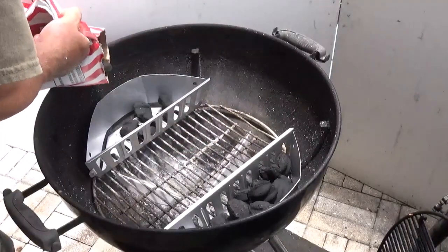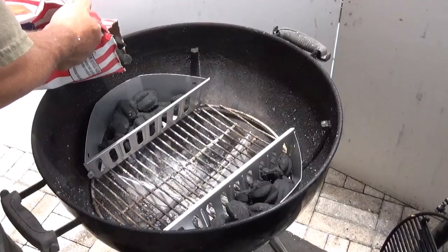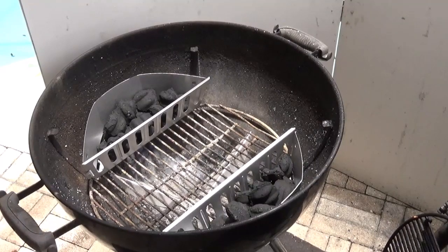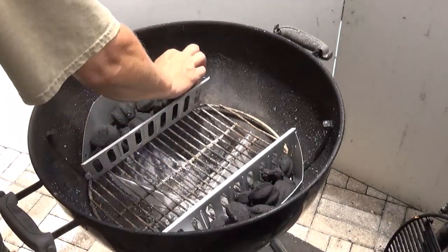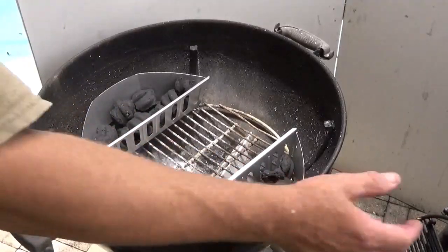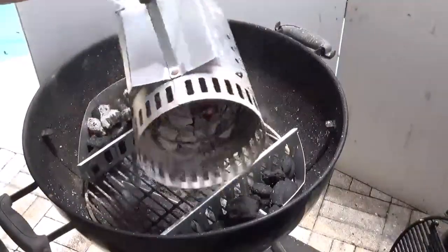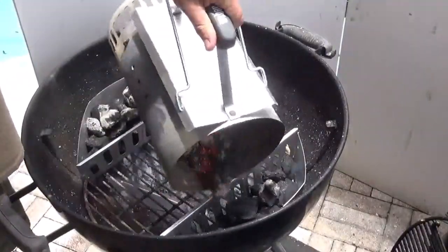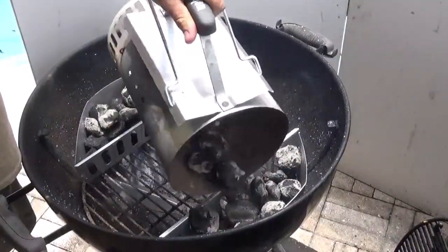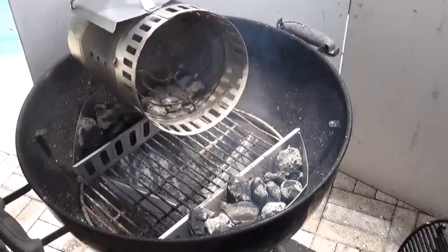About a dozen coals on each side — these are completely unlit. Spread them out and we'll get a nice even burn. Over here in the Weber charcoal chimney I've got some lit ones, about a dozen or maybe a few more. Let's go ahead and put about 10 or 12 on the first side.